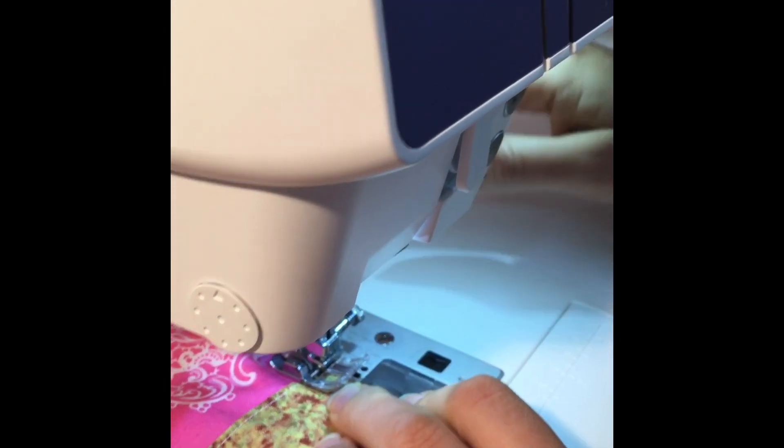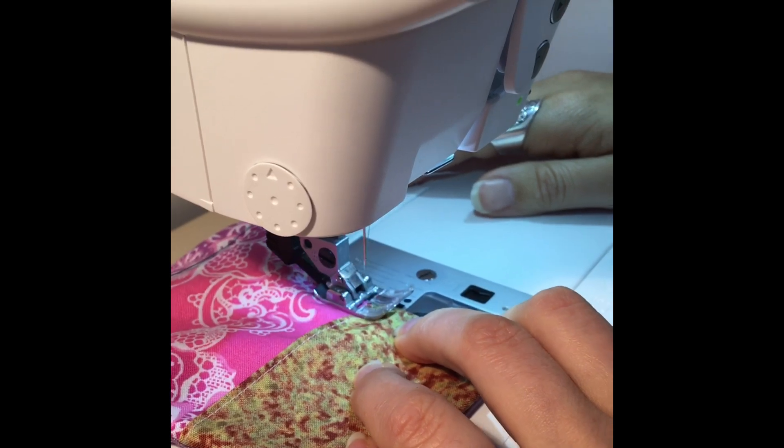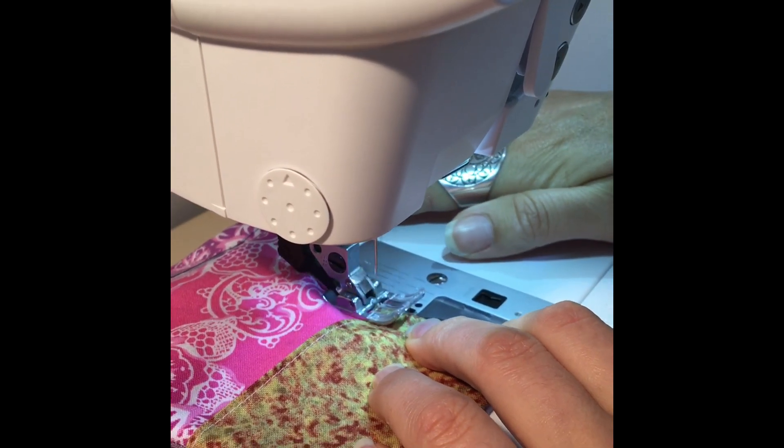When I get to the pocket I then go back over it, and this is just to add a little bit of reinforcement.